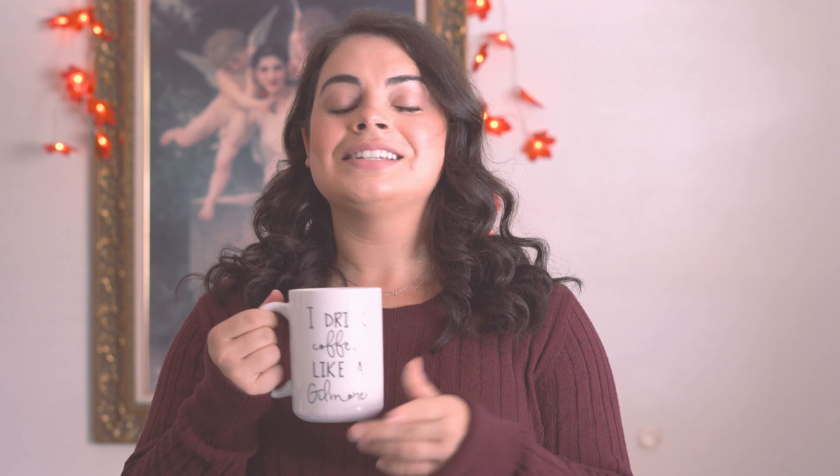Today I'm going to be sharing four recipes that were inspired from scenes where they specifically mentioned these drinks in the Gilmore Girls TV series. These recipes could also be considered Starbucks copycat recipes because I'm a Starbucks girly, so I thought it would be fun to try these recipes at home with my own little Gilmore Girls twist. They're all really easy to make and delicious, so I hope that you enjoy.